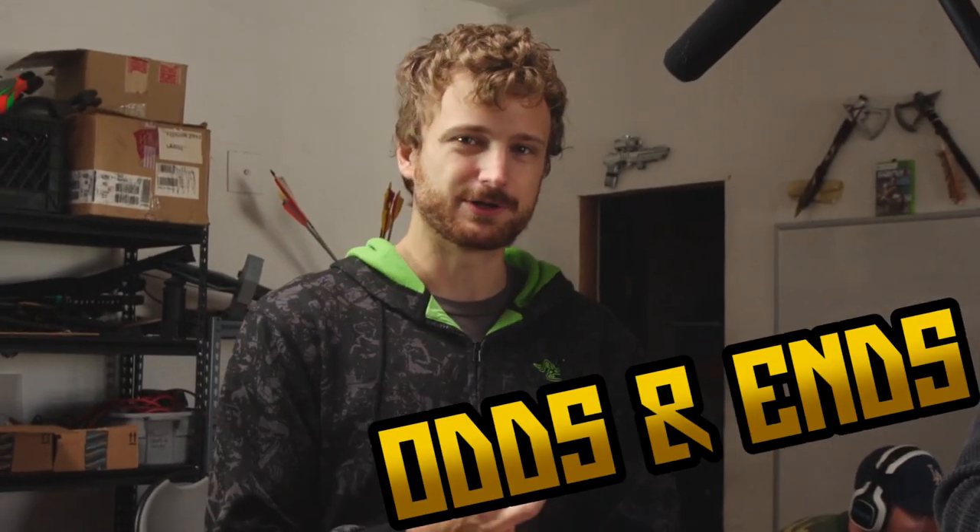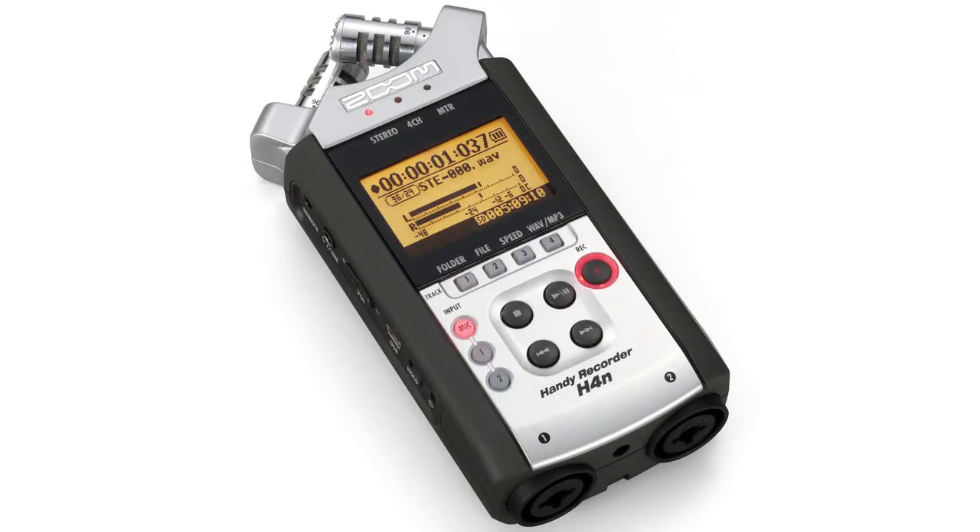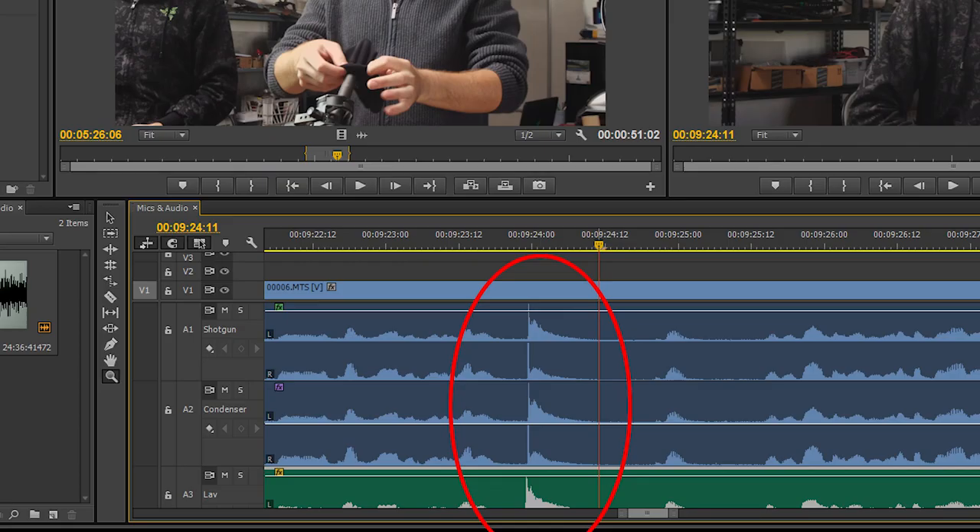Quick odds and ends: how are you recording your audio? Is it going straight into your camera or into an external recorder? Things like the Zoom recorders — the H4N or their newer one — those work great. And like we did at the beginning of this piece, when you start rolling, roll the audio, roll the camera, point them both at something like an actor or a clapboard and just have them clap. That spike is where you can sync up the audio. There are also programs like Pluralize and stuff built into Adobe Premiere that will automatically sync up audio tracks if you have a scratch audio track from the camera and a good high-quality recording on an external recorder.